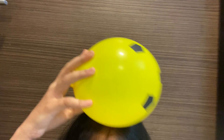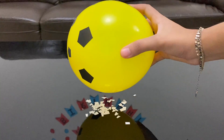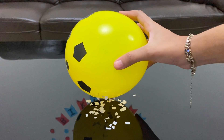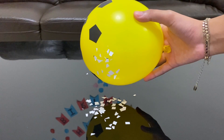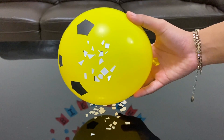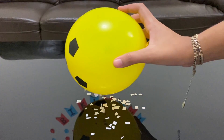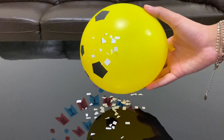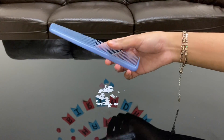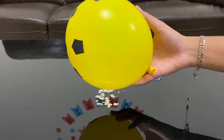Now time for some negative charge — rub the balloon in your hair. Now see what happens. The balloon works exactly like a comb, and because of its negative charge from our hair, it attracts the positively charged paper. You can do this activity with the comb as well as with a balloon, but it worked much better with a balloon.